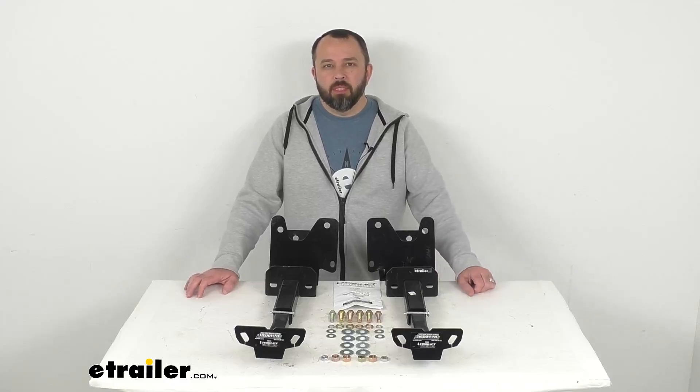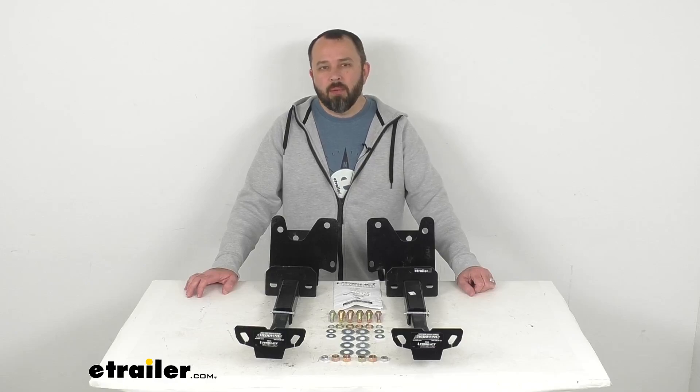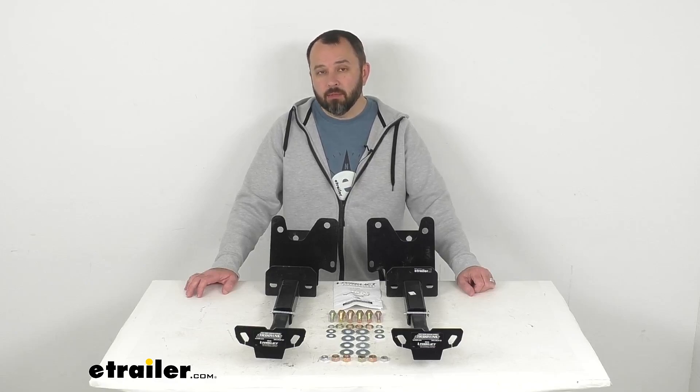Hi everybody, Andy here with eTrailer.com. Let's take a look at these Torkelift custom frame-mounted rear camper tie-downs.